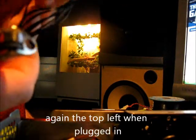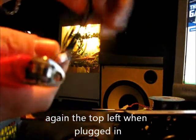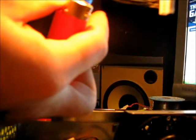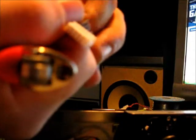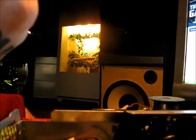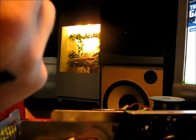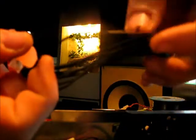Right here. Remember again — top on the left. What I do is I go about midway, heat that up with the lighter, and just peel it from the center a little bit, and you end up with a bare spot in the center of that wire.